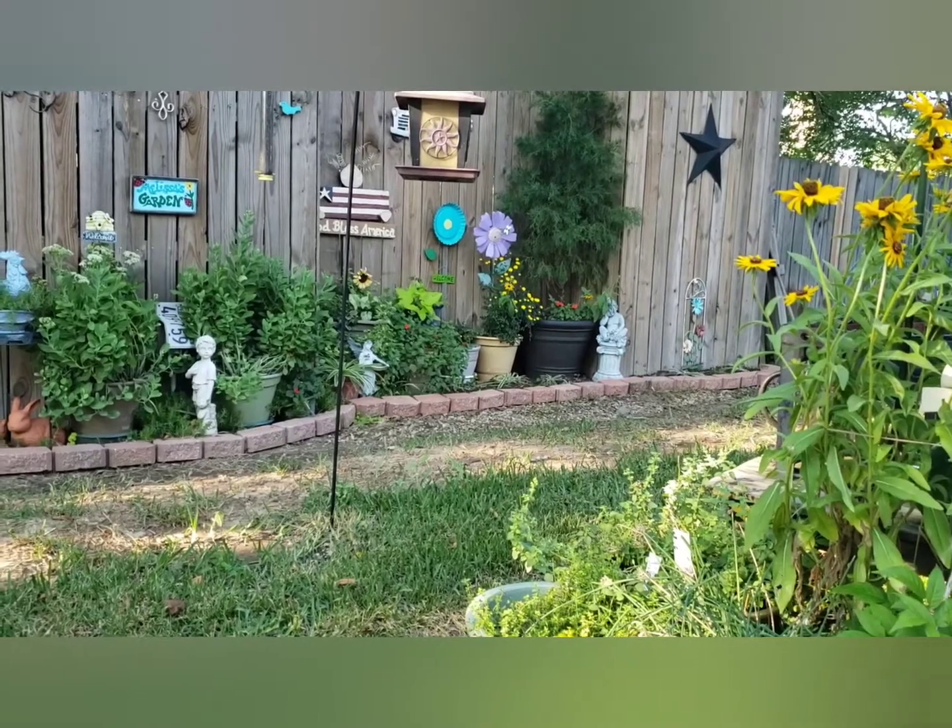Well hello everybody, it's retired old man John here sitting on the back patio. Behind me you can see the back door, but I want you to look around — I'm gonna turn the camera around and show you what my wife has done and how nice she has made our backyard look.